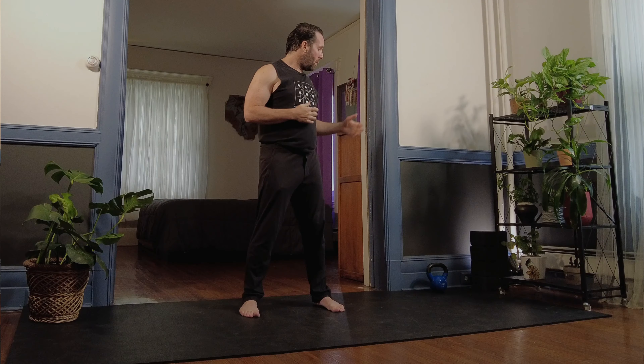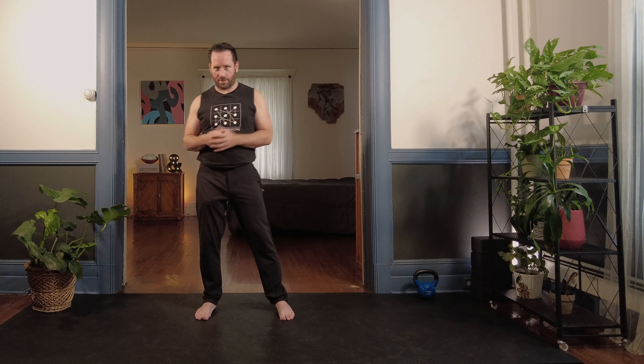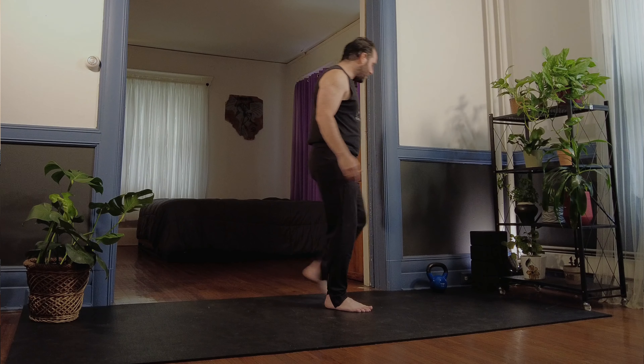I'm going to move on to the loaded versions now. For my yoga sculpt people, you can use weights — two weights together holding as one — or I have a kettlebell here, it's 15 pounds. I encourage you to use a weight you're comfortable with. This is progressive loaded stretching — the idea is you want to progressively load the stretch, so when the weight you have becomes too light, you progressively increase it. I'm going to grab this kettlebell.